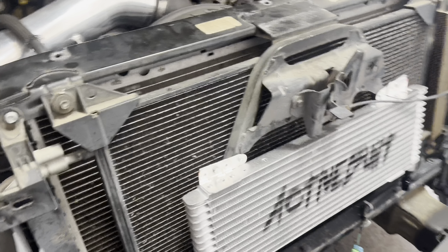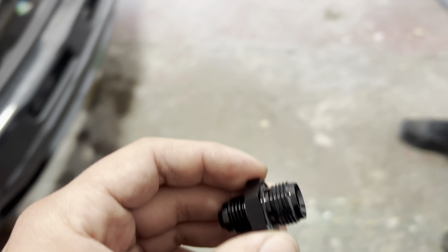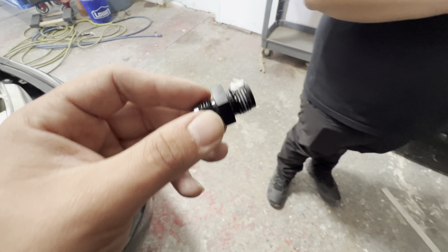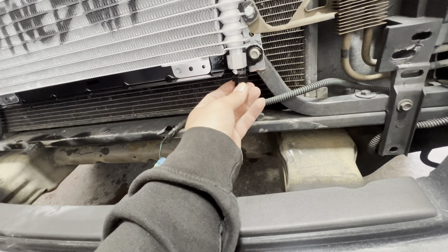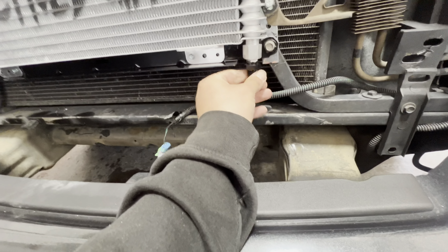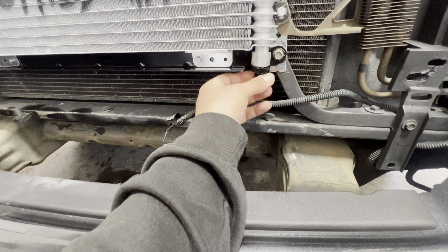This is what I like to use — thread sealant. Just put it on the AN lines so that way you make sure nothing leaks. There you go, that's how it's supposed to look — pasty. Make sure no leakage.